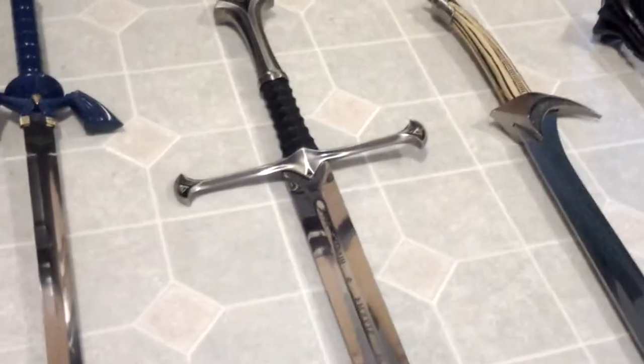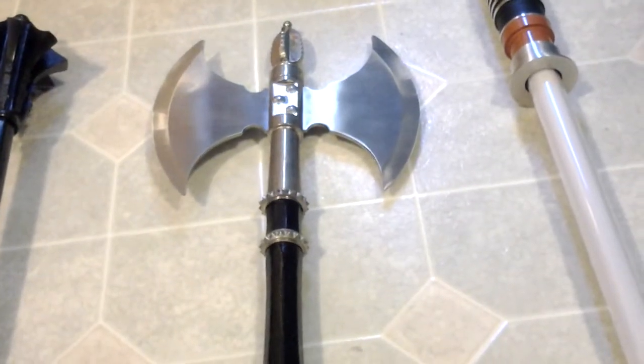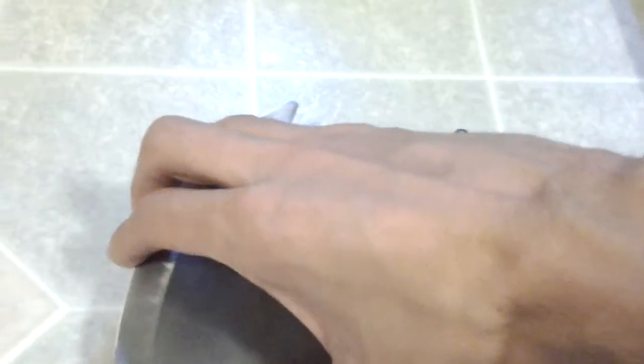There's the master sword again, and there's Andúril. When I bought it, it said Narsil, but it's exactly like Andúril minus the writing on the blade. After Andúril, I got this medieval war axe. It's stainless steel with a really nice grip — metal with black wood and spiky stuff on it. It isn't sharp; I can squeeze my fingers hard against it and not get cut.